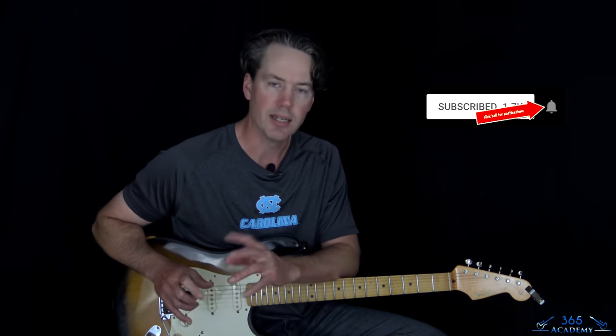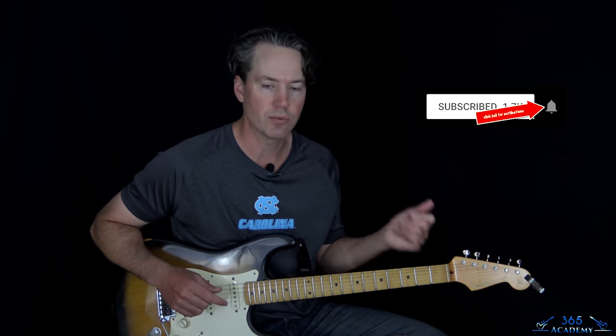Before I get into it, please subscribe to the channel if you have not already, and ring that notification bell so you know when there's a new video. You can like and comment and help me out on YouTube here.